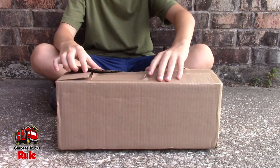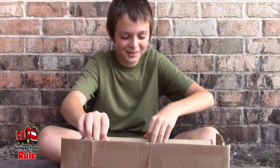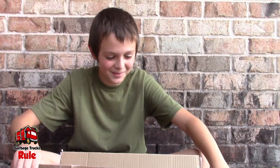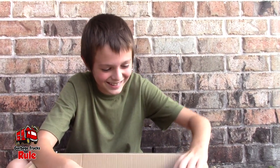Hey guys, welcome back to Garbage Trucks Rule! We have a box today — let's open it up. It's been a while since we've had a box. We've had all these different garbage trucks. Maybe this time it's not a garbage truck. Who knows? Of course we're gonna order garbage trucks because we're Garbage Trucks Rule, so it's got to be some sort of garbage truck.